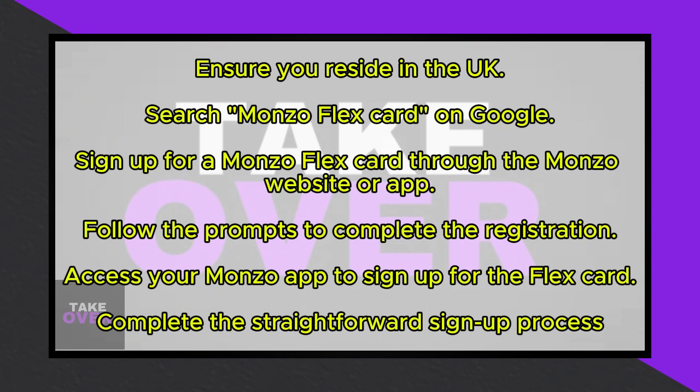Look for the option to sign up for a Monzo FlexCard. It's essentially a Monzo credit card that you can easily register for. The process involves straightforward prompts to guide you through the sign-up procedure. That's all there is to it.